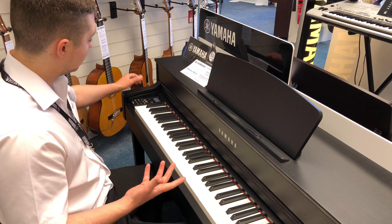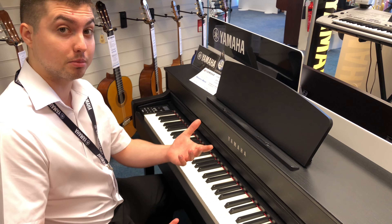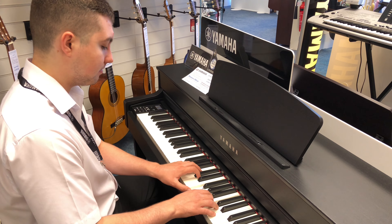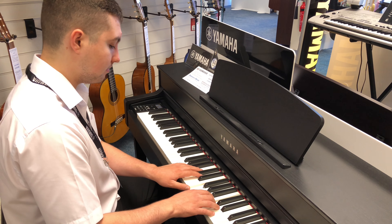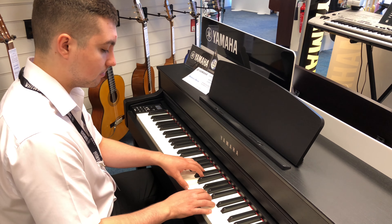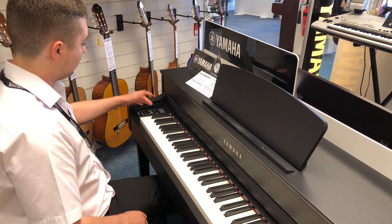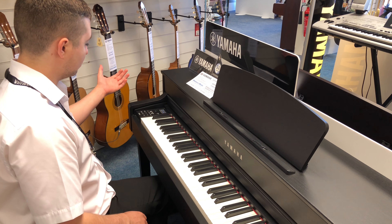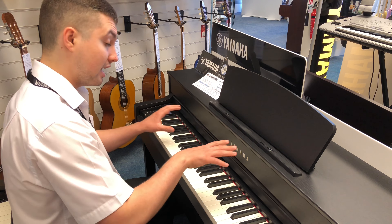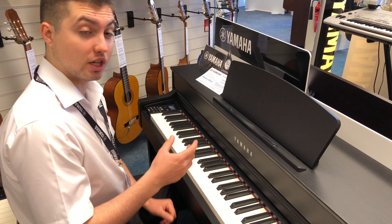If you scroll across you've got more piano sounds as well. One of my favourite ones is probably the Pop Grand — it's really, really nice, full of tone and depth. You've also got a dual split feature, which means that you can put, say for instance, choir and piano behind each other, which sounds absolutely lovely. And then if you want to go back to just the single piano sound, just click the dual split button again.